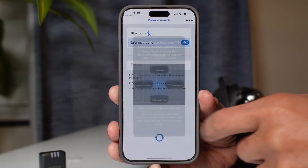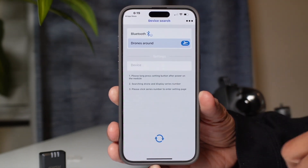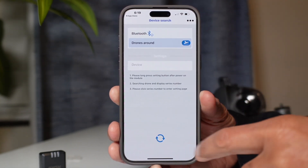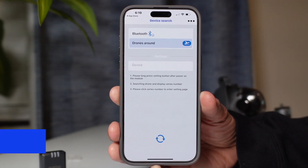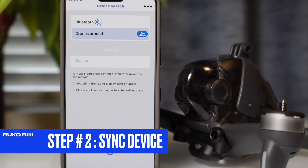Once you open it up, you'll need to touch on Allow so that your app will be able to find your drone via Bluetooth. And if your screen looks exactly like the screen I'm showing you, then it's time to move to step number two.